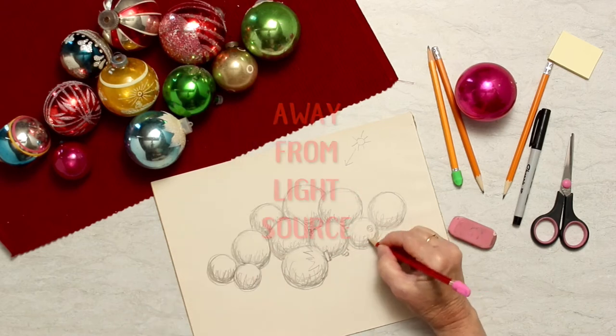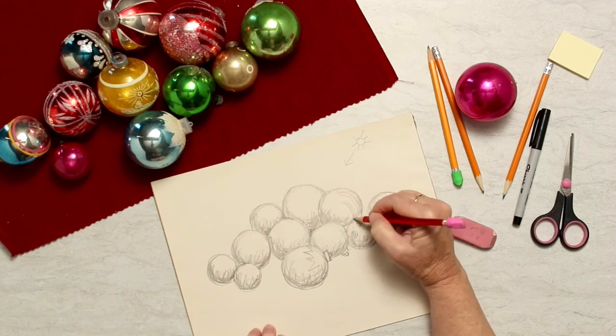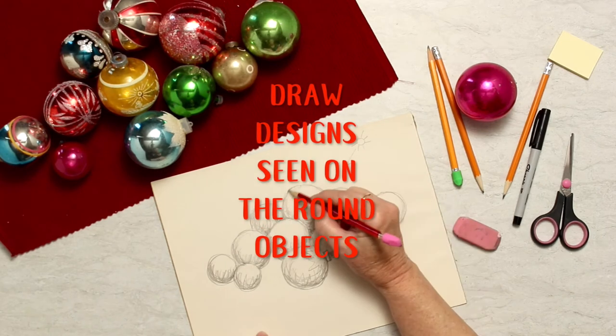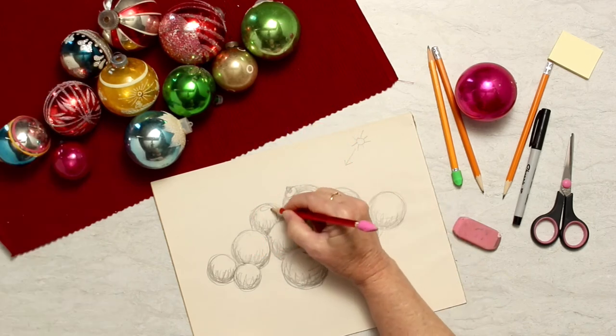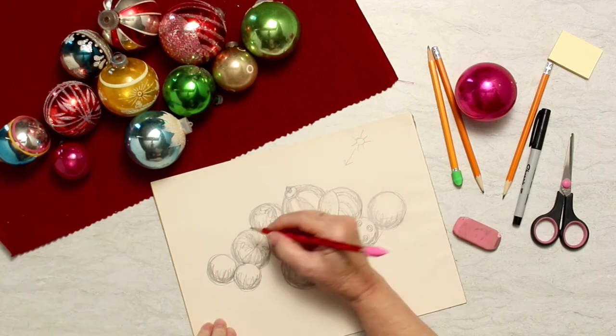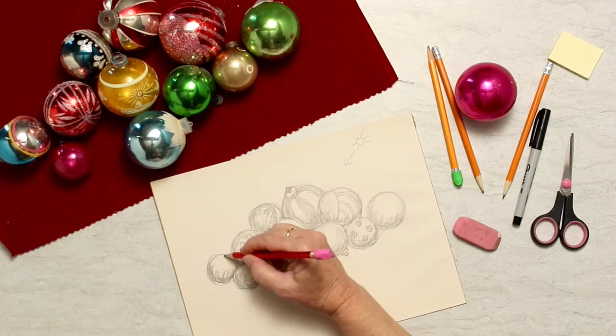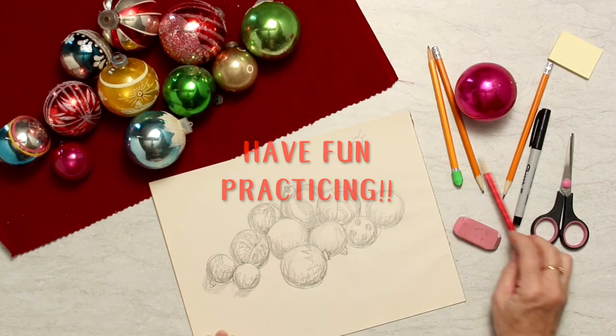The shading goes on the side that is away from your light source. Then I'm going to draw the designs that happen to be on my Christmas ornaments — you can draw whatever is on the round objects you have, like baseballs or whatever you might have. Do a little bit of shading to make it have the illusion of having color even though it's black and white. This is really fun — have some good time with it!